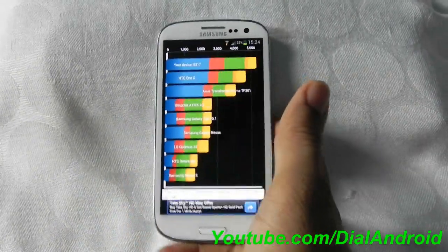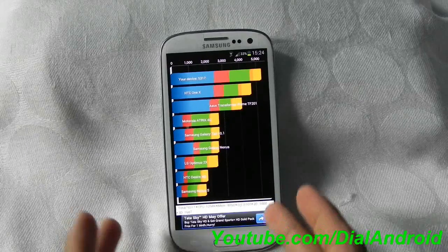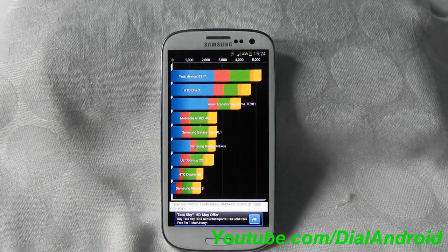For more, keep watching Dial and Ride YouTube channel and subscribe to AndroidSGS3.com. Thanks for watching guys.